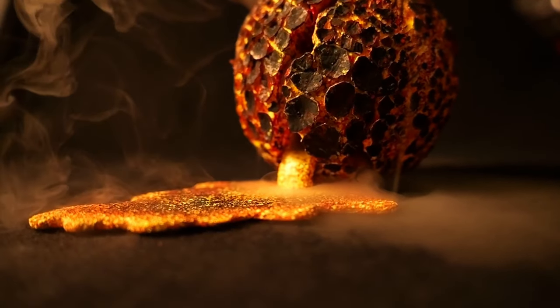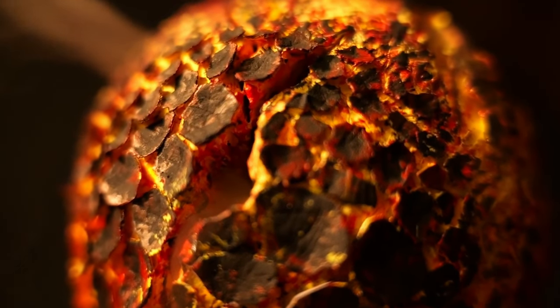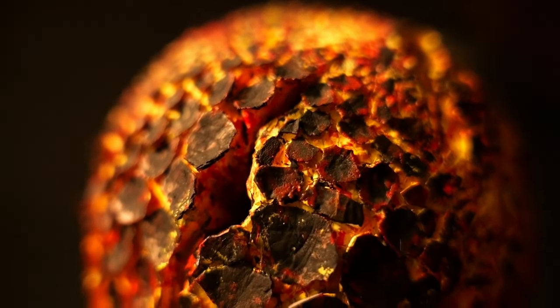Welcome back to another video from Lizard Landscapes. We've got a burnt planet that has somehow come to rest onto a larger planet and is spewing out lava all over the surface.